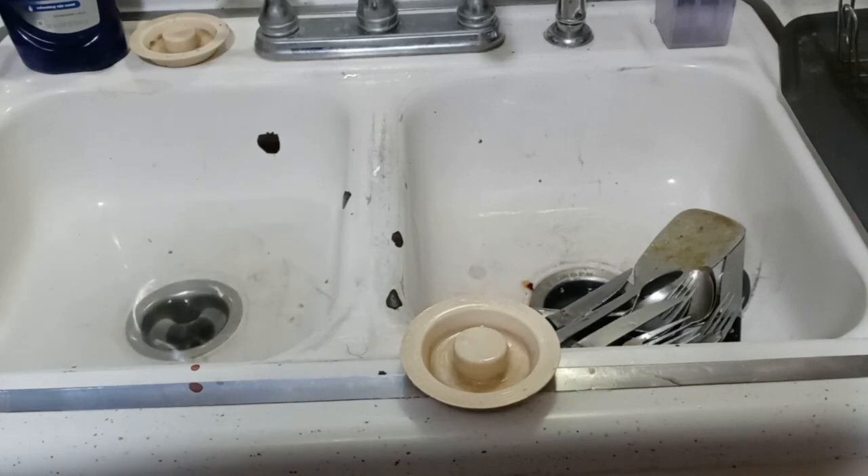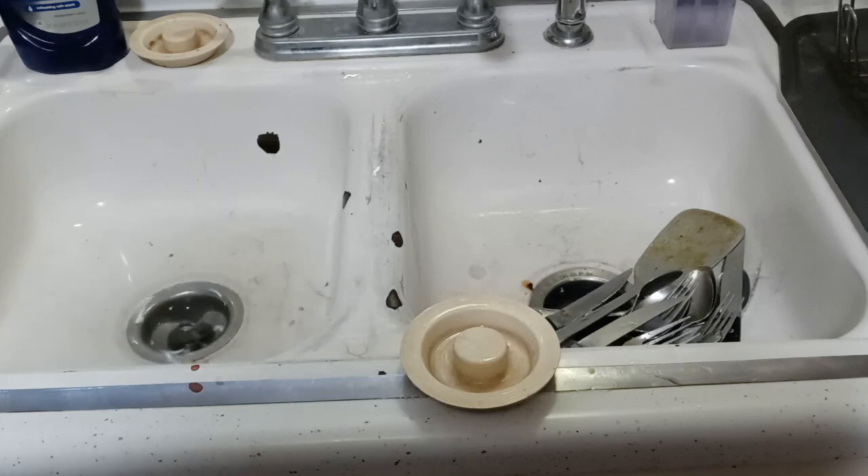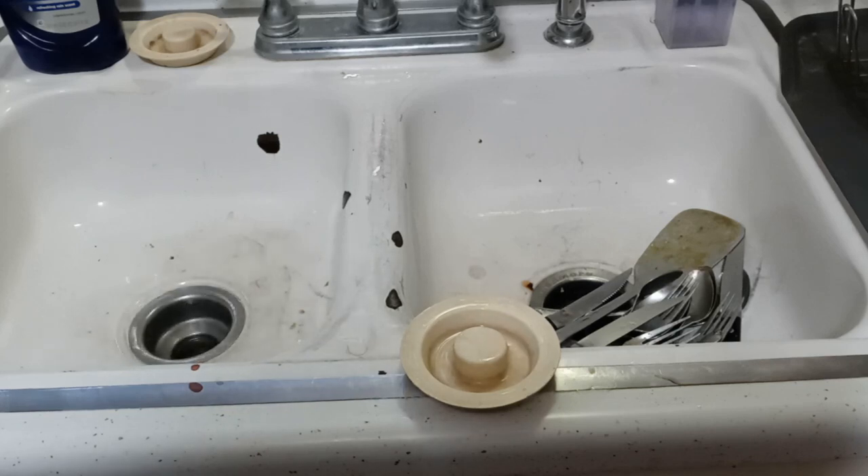You see it — the sink is unclogged! I didn't call a plumber, didn't use any chemicals, didn't struggle, didn't snake it, didn't do any of that.